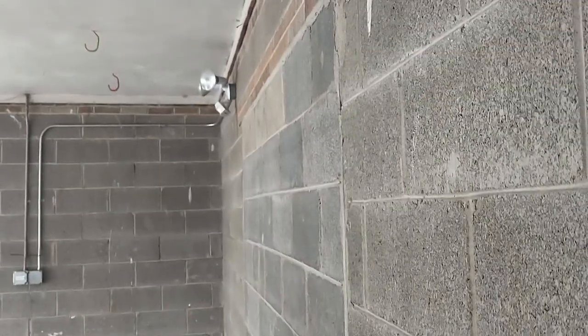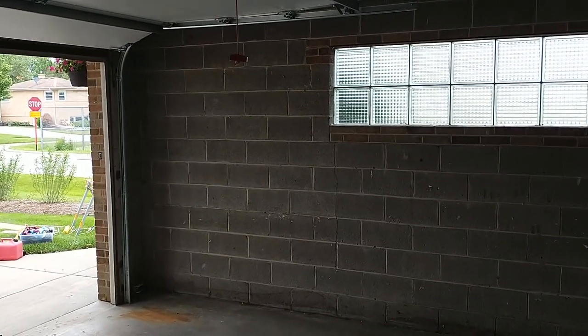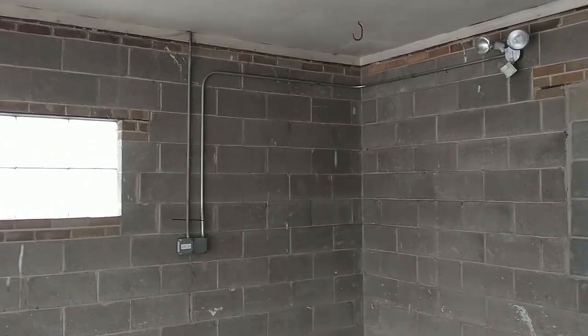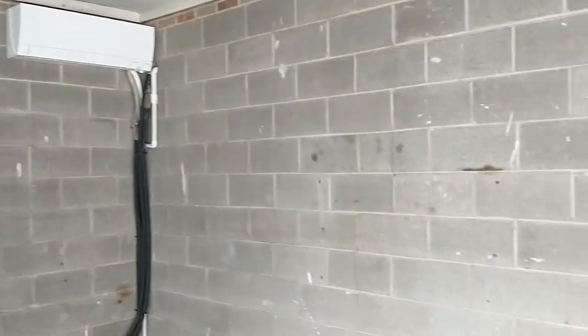So the walls have nothing on them - no nails sticking out - which is good. The goal now is to vacuum in here really well and then hit everything with a power washer so we can prep for paint later in the week.